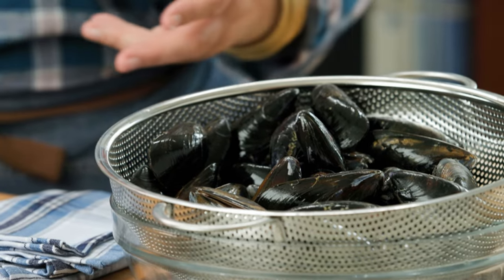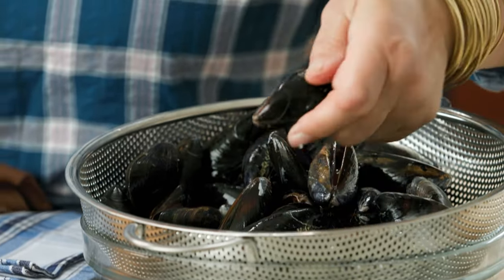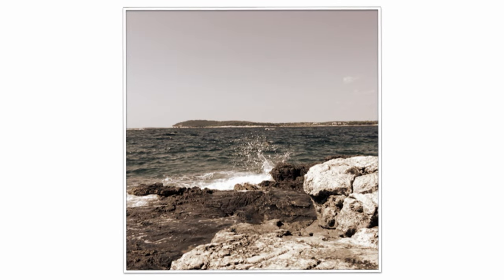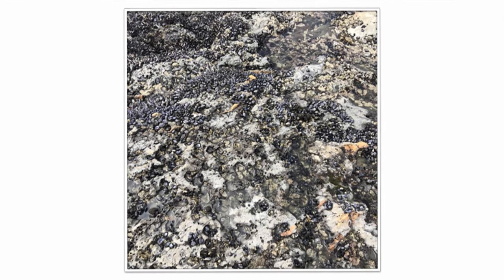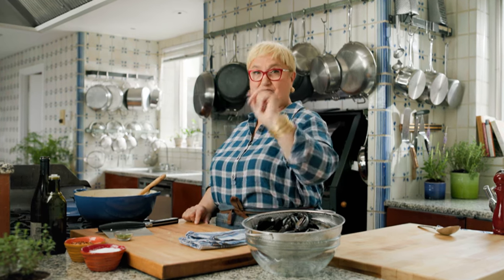Now, more than ever, the mussels that you buy are mostly cultivated — you don't need to clean them. When I would go musseling with my uncle, Uncle Emilio, he was a fisherman. He would drop us kids on the rocks around the coastline before he went out with his little boat. The mussels grew attached to the rocks, so I knew how to pick my mussels, and certainly I know how to cook them.